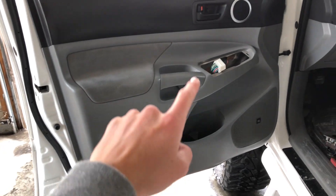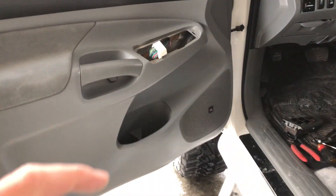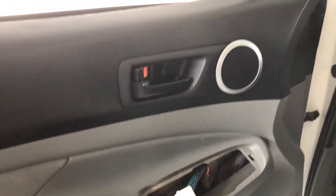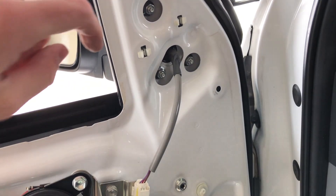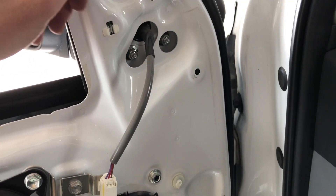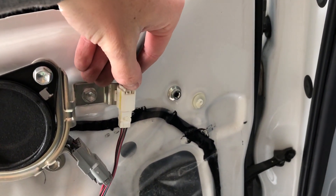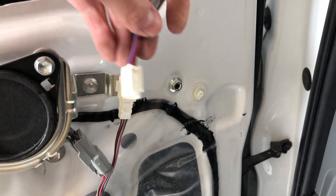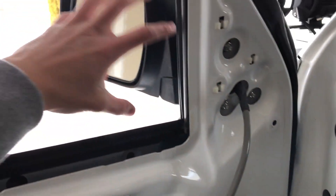With the tabs pulled out, the screws out, and the small tab up in the corner out, the door frame is just gonna slide up and come straight off. You can see those three 10-millimeter bolts right here, and this is gonna be the wire for the power mirrors. Just push in on this little tab and that's gonna slide up and that is ready to come out. Take these three bolts out and this mirror will come out.